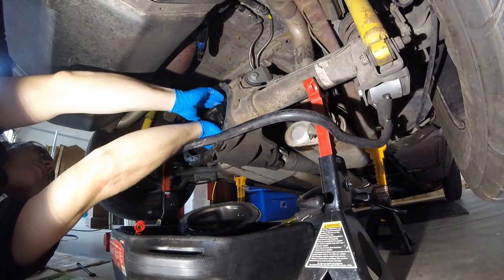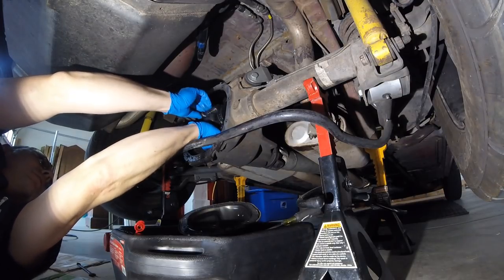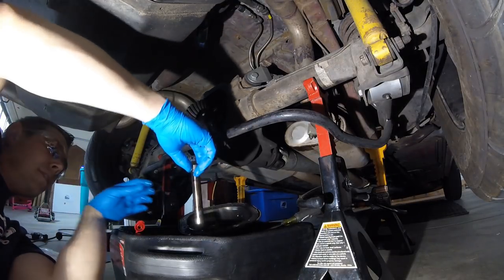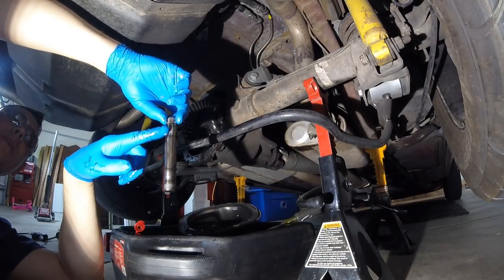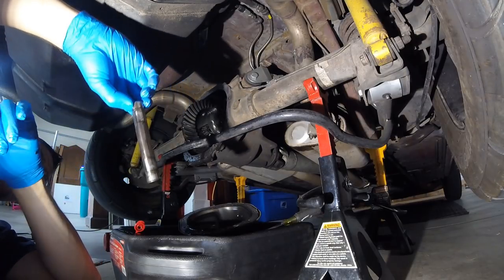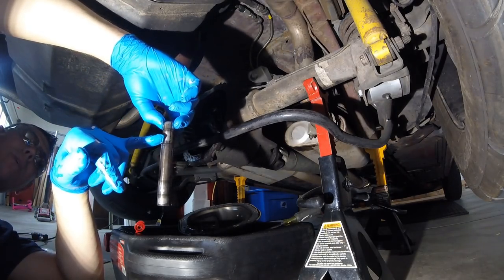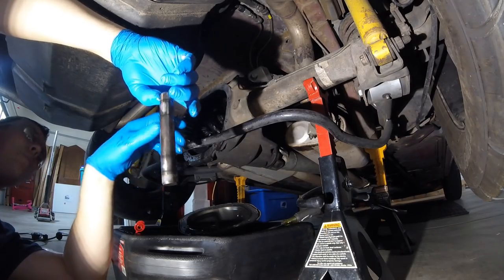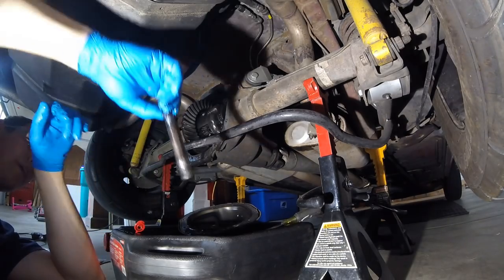Reaching in from the back side to get that cross pin out — there we go. You can see right there there's some wear on my cross pin. That probably only happens if you do major burnouts, but if you go a long period with it worn out and you're spinning one tire, you get excess wear on that edge and that can cause the spider gears to bind up. But we're not too bad — that's actually a lot better than I expected.